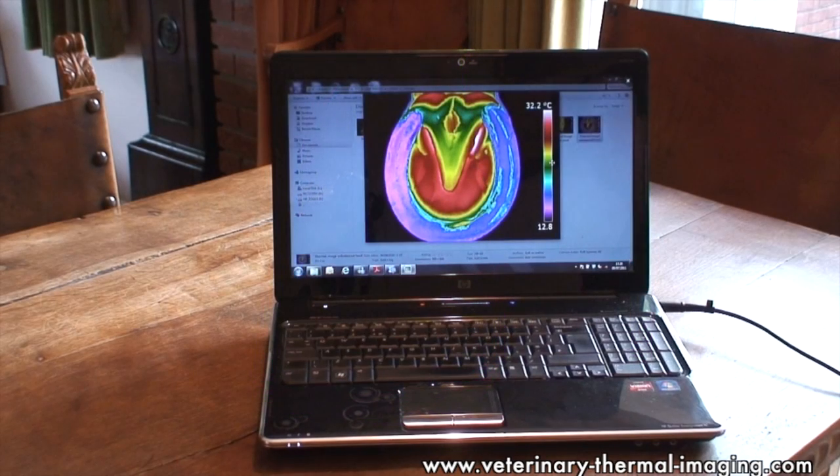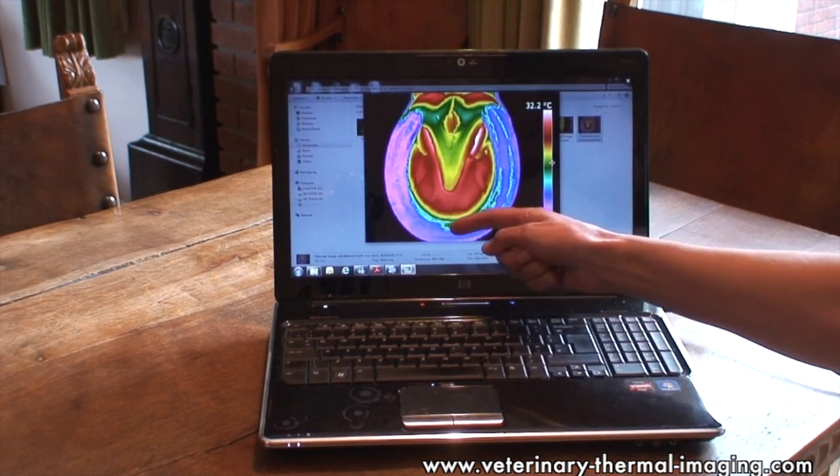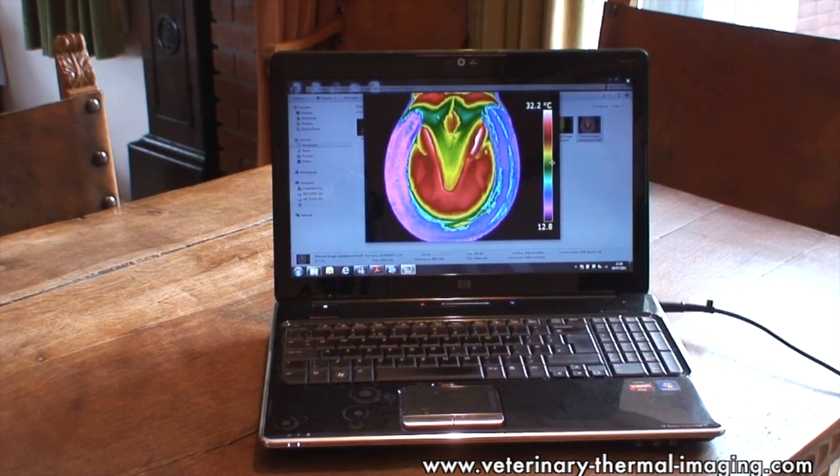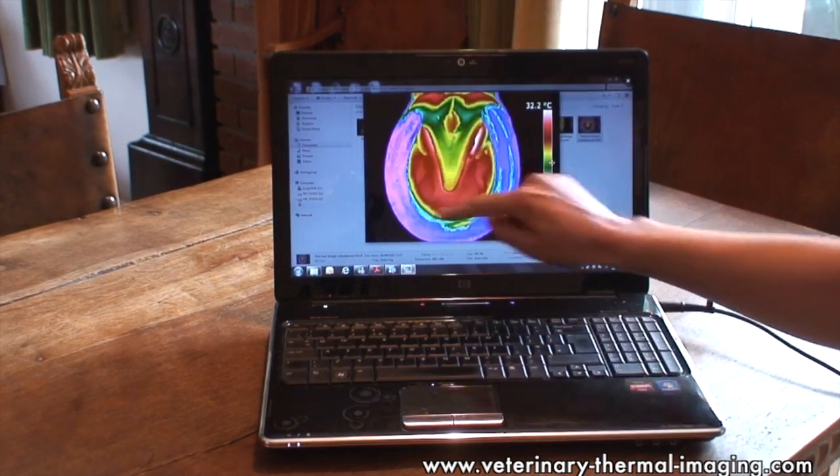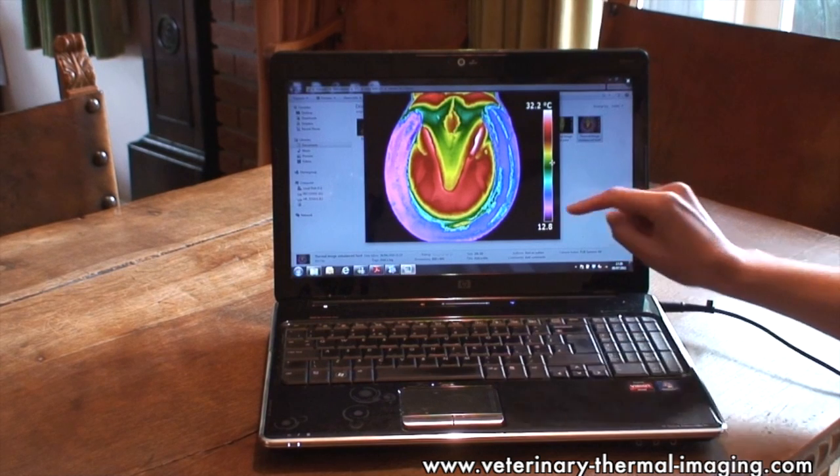When we image the underneath of the foot — looking at the sole — we can also pick up areas of imbalance. You can see in this hoof it's slightly warmer towards the inside, moving through these blue colours, than it is towards the outside through these purple colours. So we can see that this horse is placing more weight through the inside of his foot.